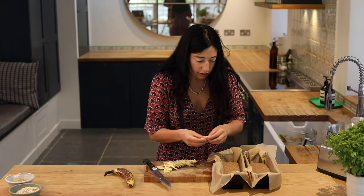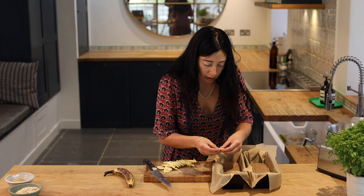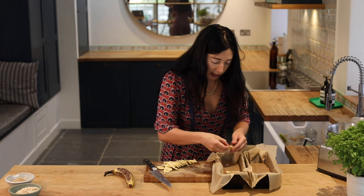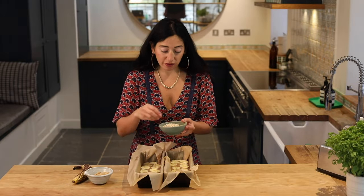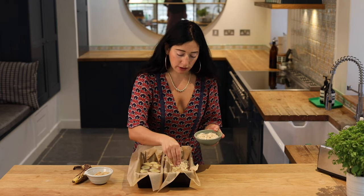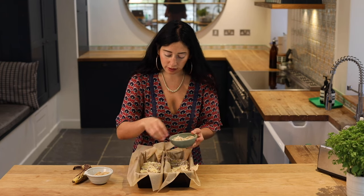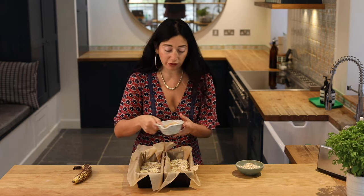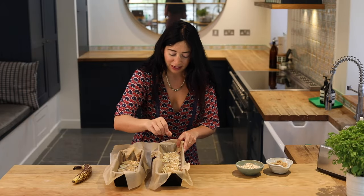I would recommend it though, because when it bakes you get a lovely little crunch on top. So I'm just going to put the banana slices on top — you can decorate it in whichever way you like. I sort of put them on an angle starting from the top. Finally, I've got my porridge oats and I'm just going to sprinkle them on — just a handful. Then a little bit more soft light brown sugar all over the oats and banana to make it lovely and crispy.